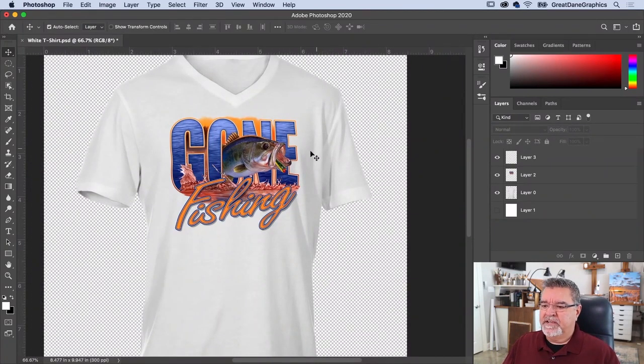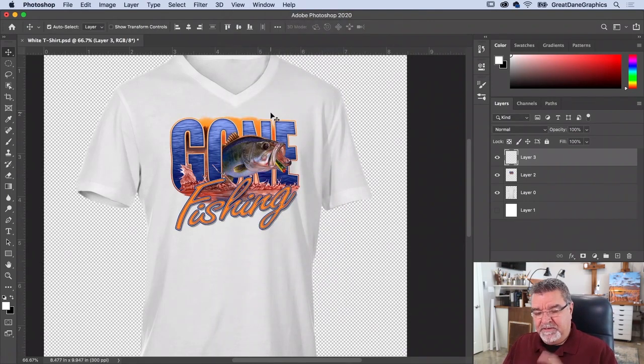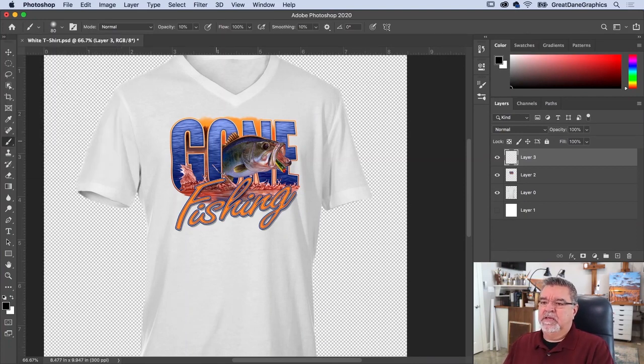Now we need to add shadows and highlights. On the new layer on top, hold Command (or Control) and click the artwork layer to select it. Go to View > Extras or hit Command+H to hide the selection marching ants. Hit B for the Brush tool — foreground color should be white; hit X to swap foreground and background if needed. Choose a soft round brush with a really low opacity.